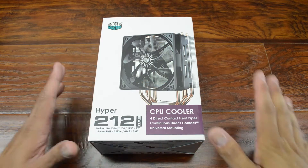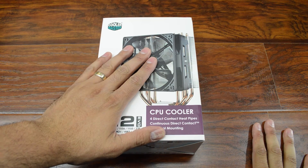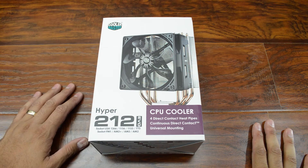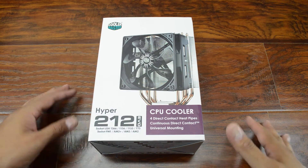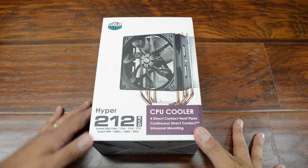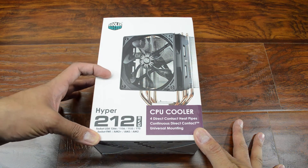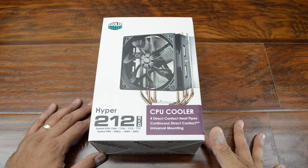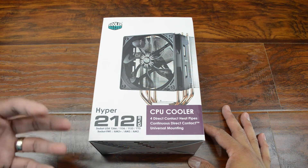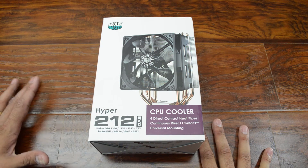To cool the CPU, I'm bringing back my Hyper 212 EVO. This was the cooler I had on my original PC build from a few years ago — I've since replaced it in my new build with a water cooling setup. It's a pretty solid cooler. I had my Sandy Bridge i5 overclocked with awesome temperatures, and I think it's going to do really well in this application.